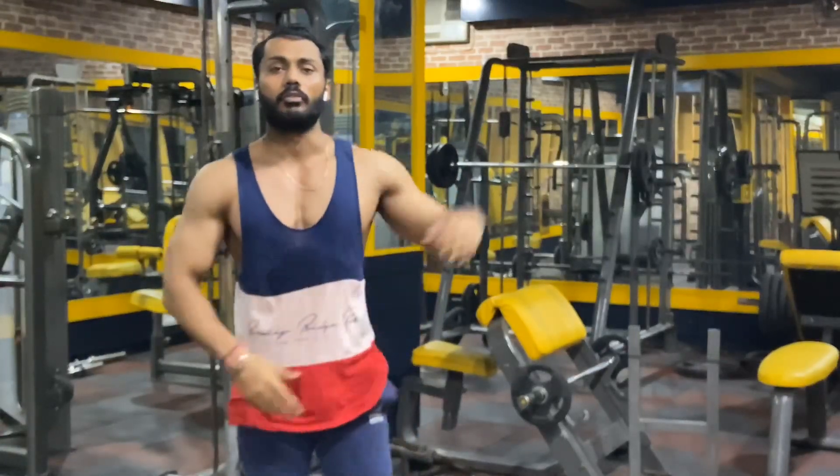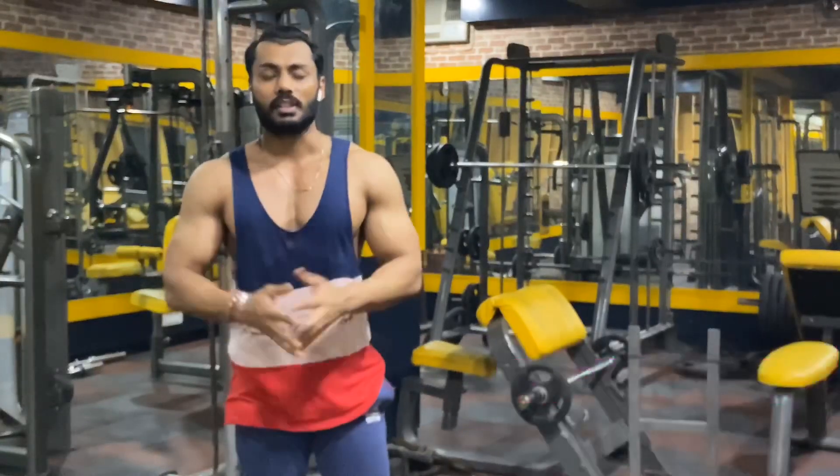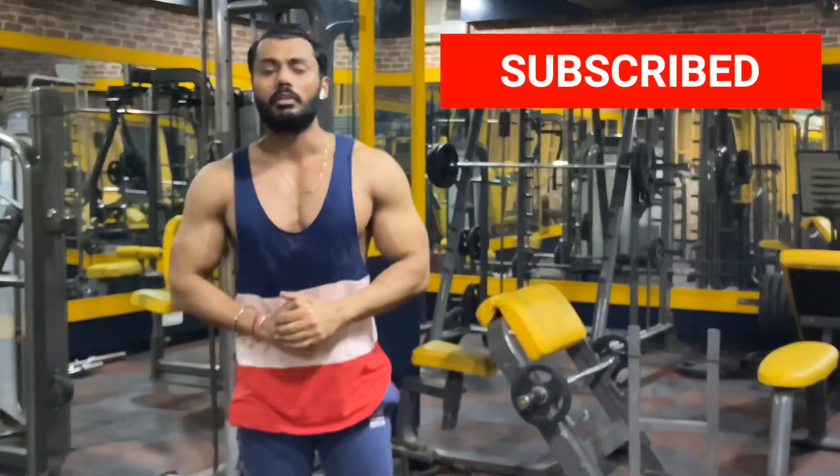Hey guys, what's up? This is Dinez Cycle from CycleFitness. Welcome to my channel CycleFitness. If you haven't subscribed to my channel, please do subscribe and hit the bell button so we will be connected to my videos.